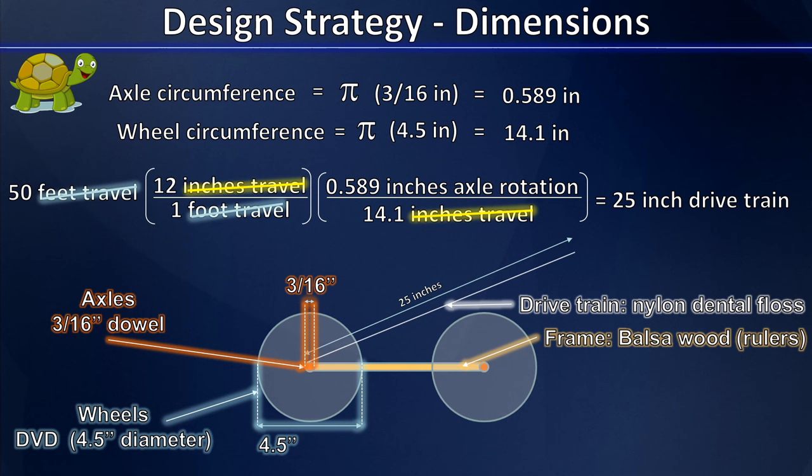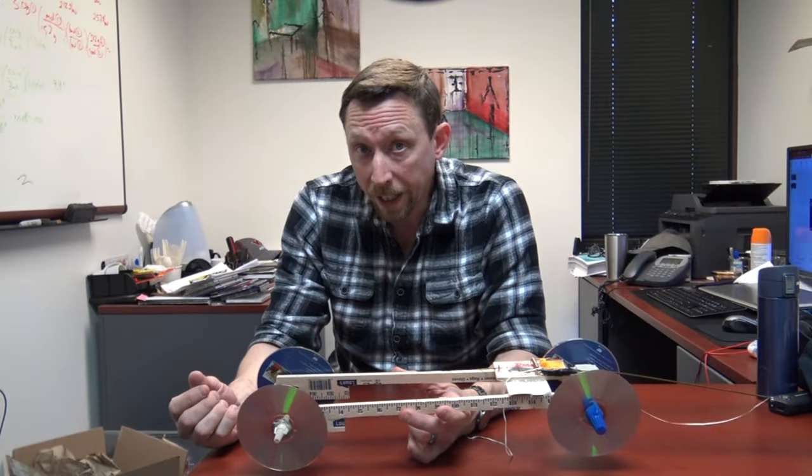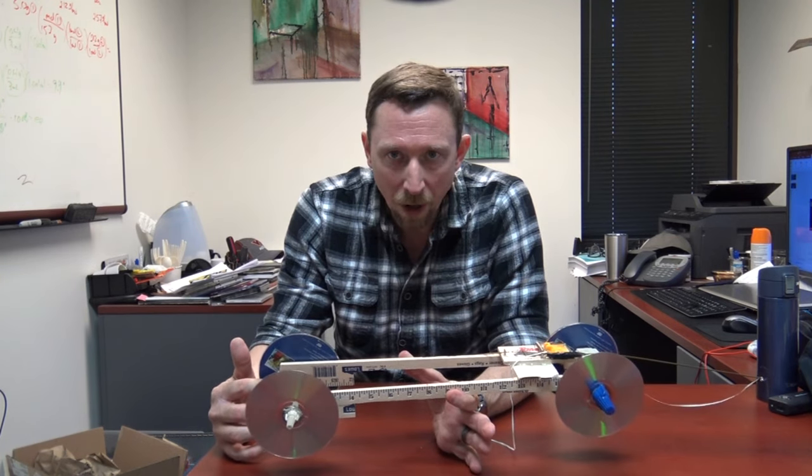Because the mousetrap is going to be in the center of that drivetrain, we need a frame that can support it. The frame needs to be at least 12.5 inches axle to axle. With our strategy formulated and our rough design in place, we set about building our prototype mousetrap car.